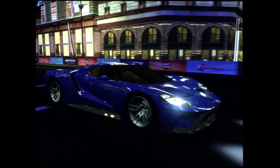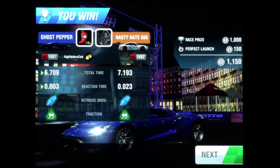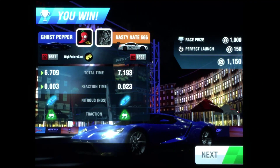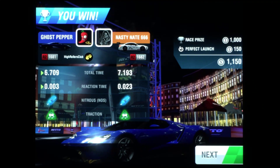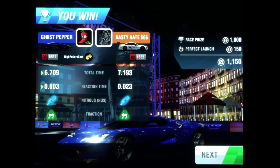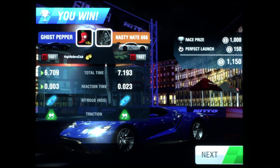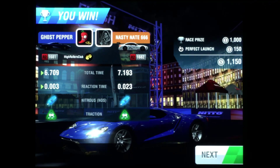Did you hear that? If you didn't, go back and listen carefully — I heard a double click shifting into fifth gear, which is an indication I shifted just a little too late. Still got a 6.709 — a very good time. But I bet if I had shifted just a tad earlier, I would have crossed over into the 6.6s. I think I'm going to call it here and wrap this video up.